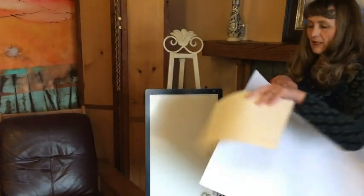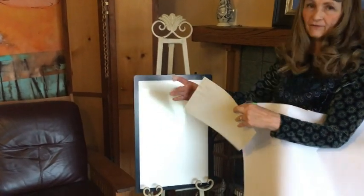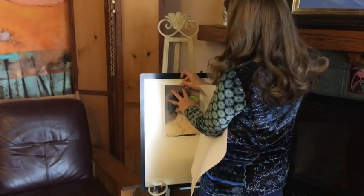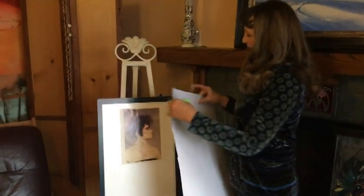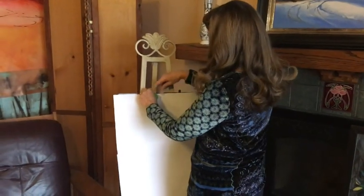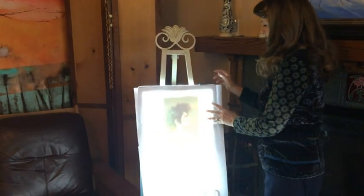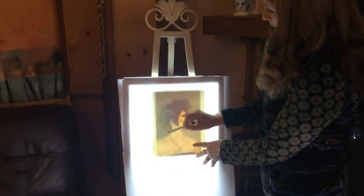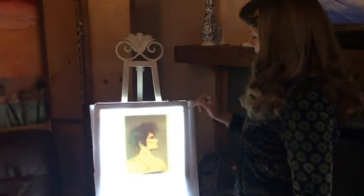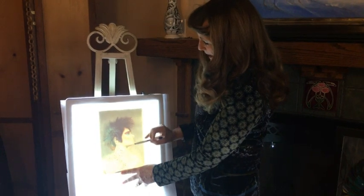So just the same as if I was putting it in the window, but I can do this anywhere. Oh, and also sometimes if I had to do one at night, that was a problem — no sunlight. So this is a photo of my daughter, and I'm going to just put my paper right on top of there, turn it on, and look at that — I can see through there just perfectly.